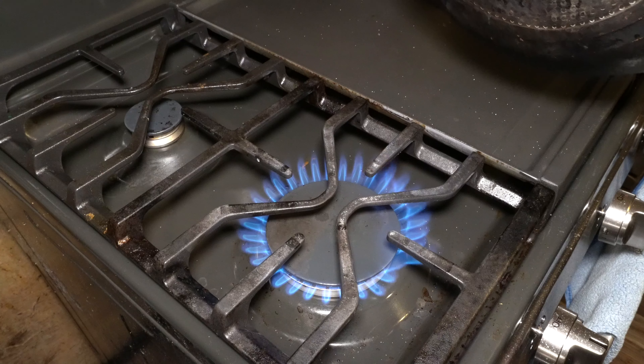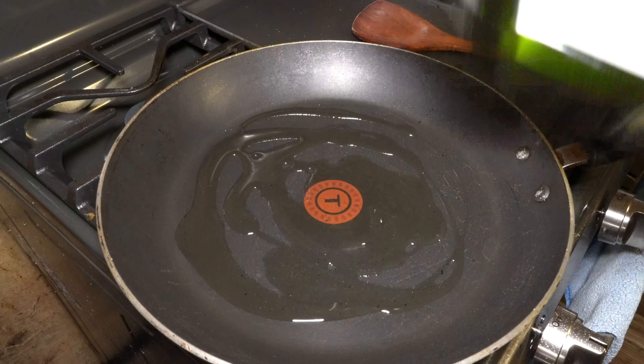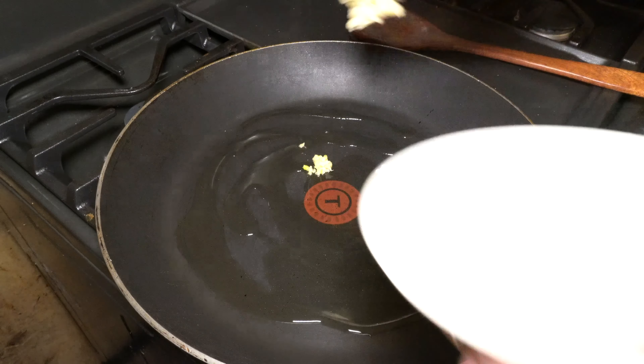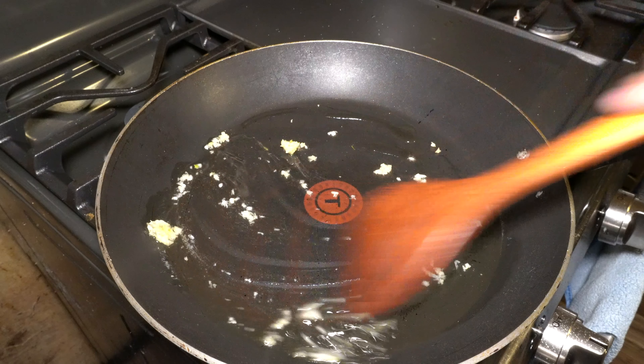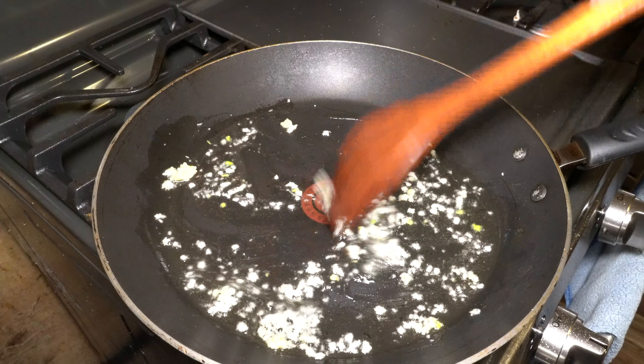So I got the burner on high. Put the pan on. Add in your cooking oil — about two tablespoons. Add in your garlic. Move your garlic around so it doesn't burn. Flavor the oil with some garlic.